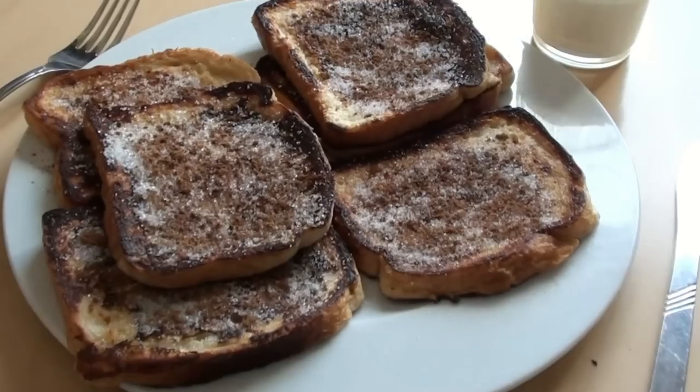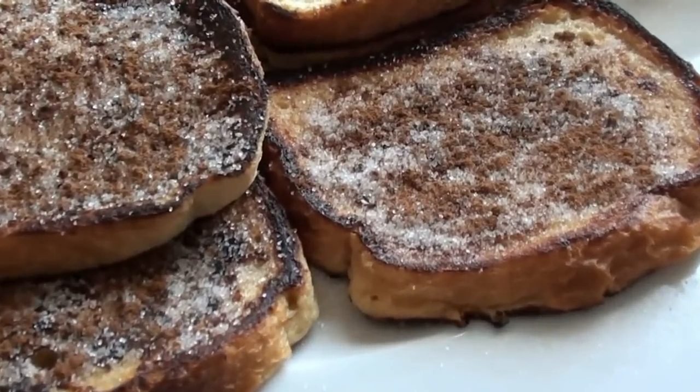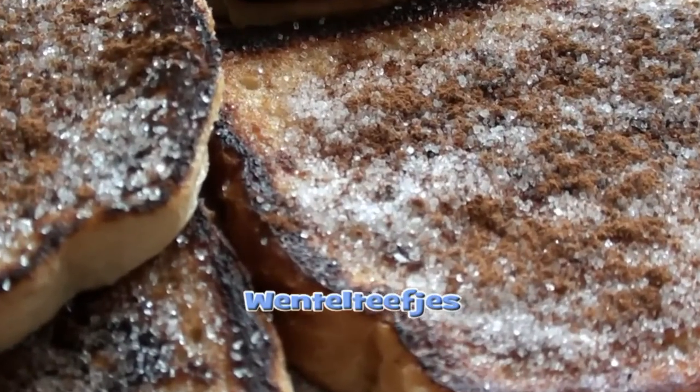Hello, welcome to Cooking for Dummies with Jure. Today we're going to make French toast, or in Dutch, wentelteefjes. If we translate that literally, it means wallow witches. So what do we need to make wentelteefjes, or French toast, or wallow bitches?